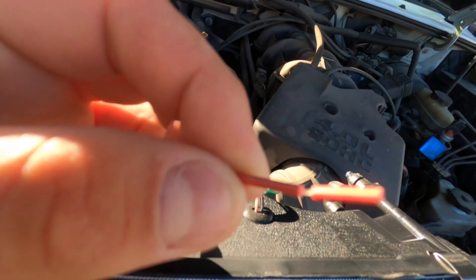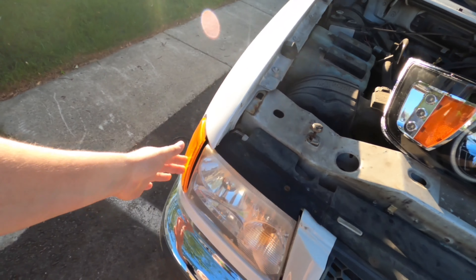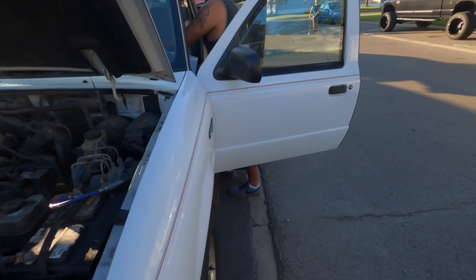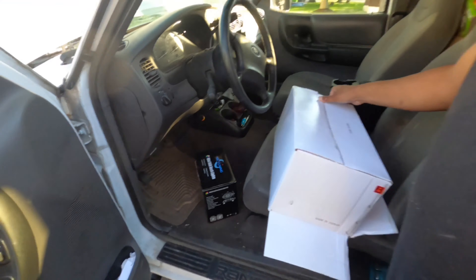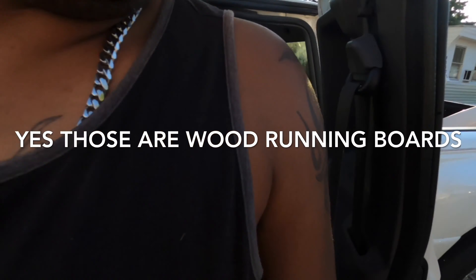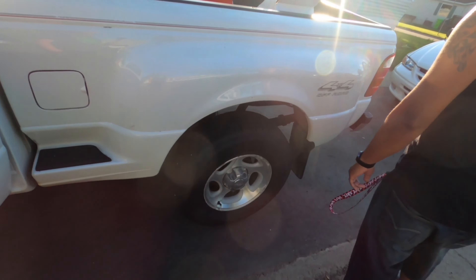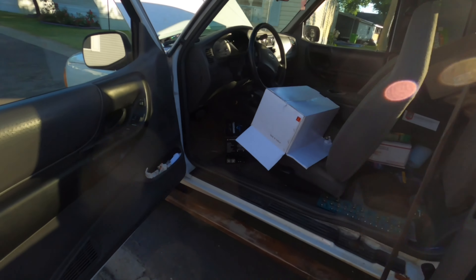I'm going to tap into the positive for the parking light, that way he can turn his running lights on and just have those. He bought rock lights too - we're going to put one up front, one in each wheel well, and two in the back. Alright, let's get started on these headlights.